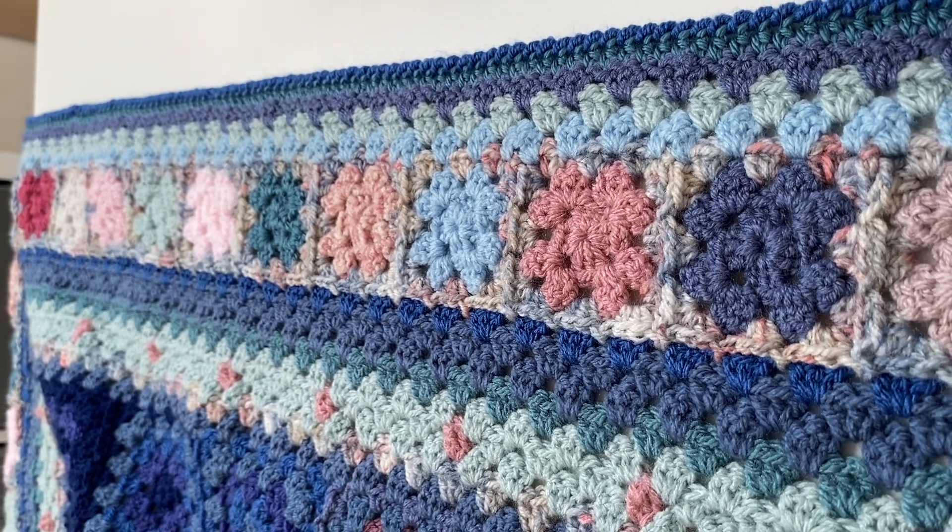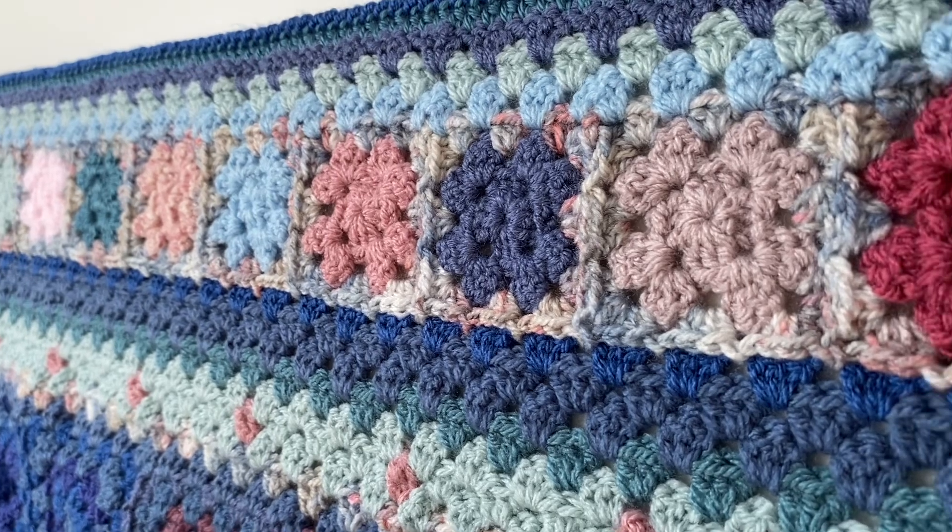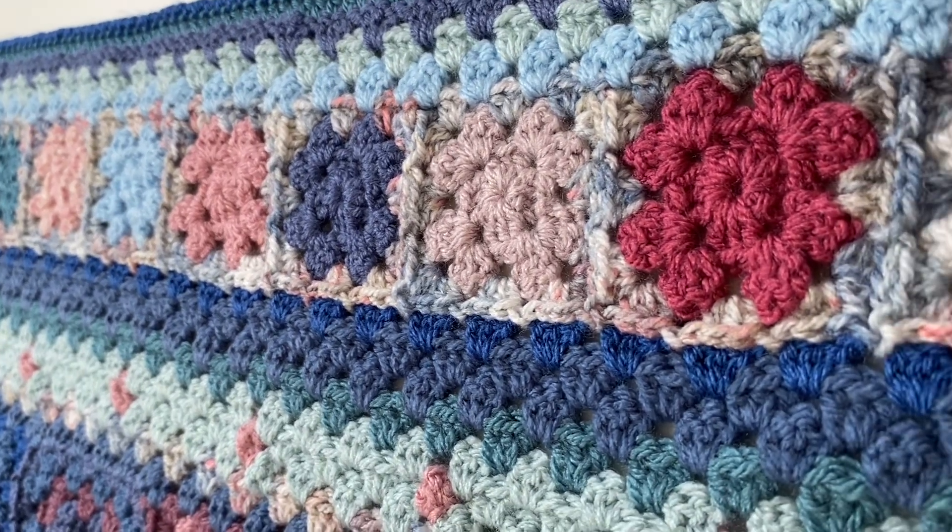It doesn't matter which corner you start in really at all, and honestly it doesn't even really matter what sequence you put the colours in.